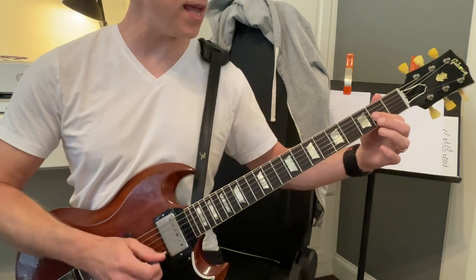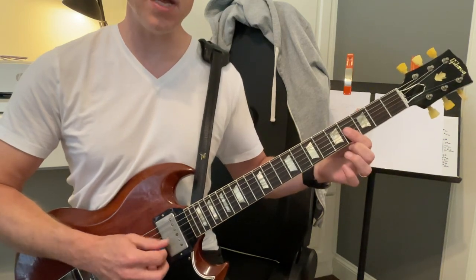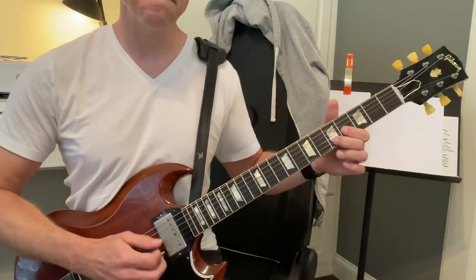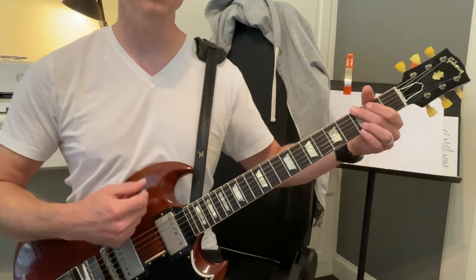And then we move it up to the E — right here, that's E. To B, that's a B. And then C, C, G.